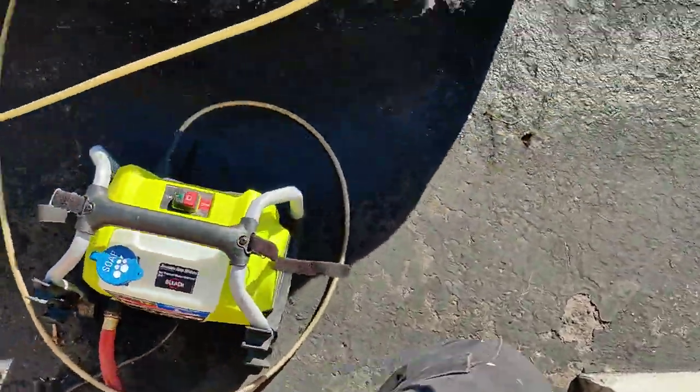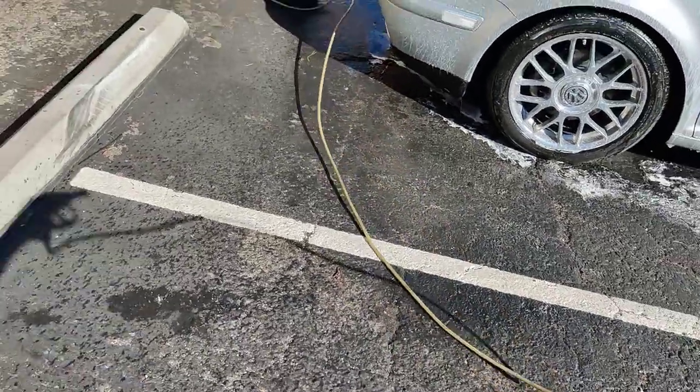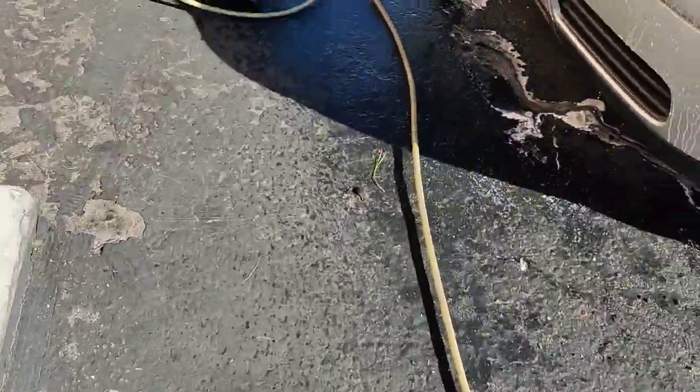I'm only using a small — I think it's an 1800 PSI Ryobi pressure washer.